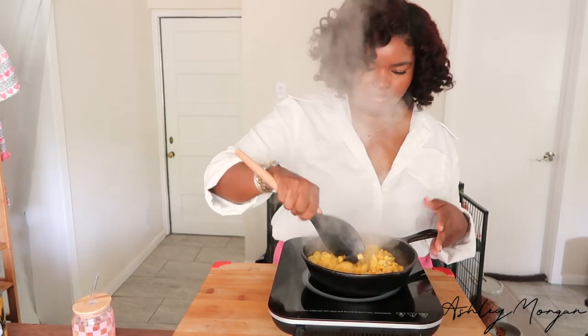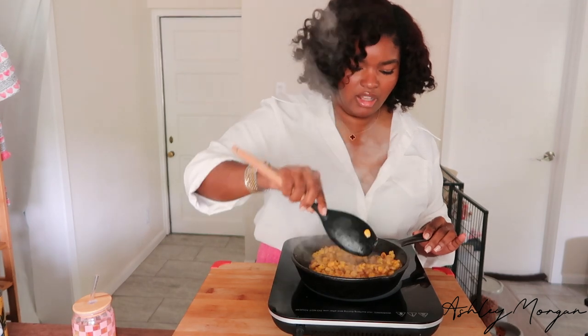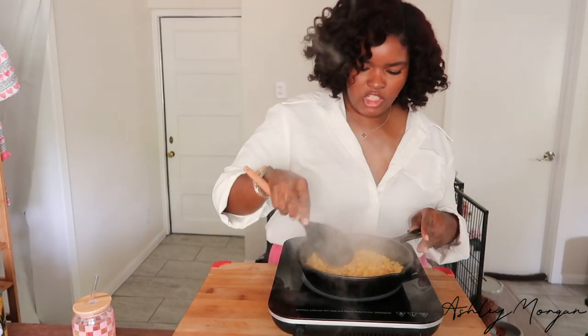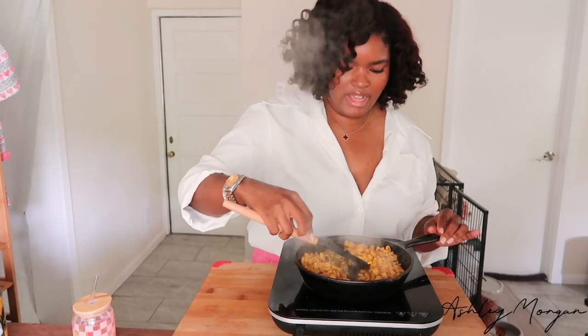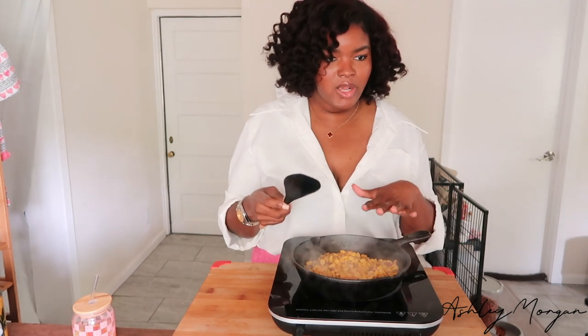We're going to place it in the pan, spread it out into an even layer, and let that char on one side. Once it's charred on one side, we're going to mix it again into another even layer and let that do the same thing. You just want to get that color and flavor you'd get if it were grilled. You can see the corn now has some color to it.